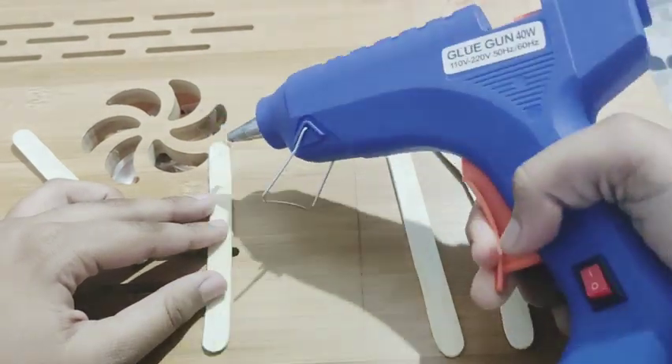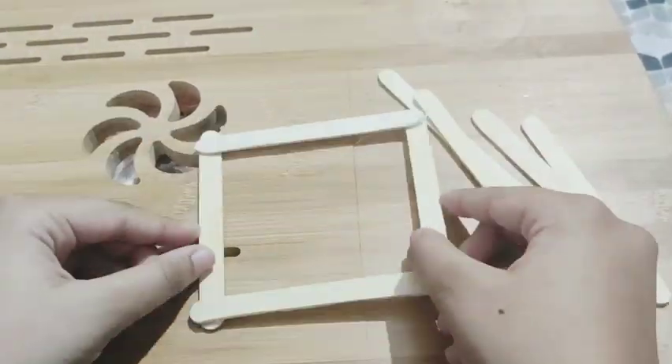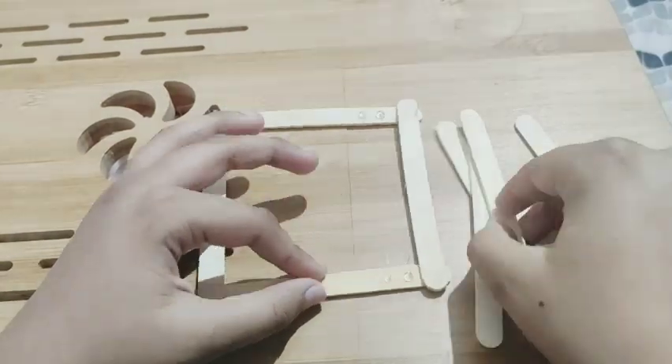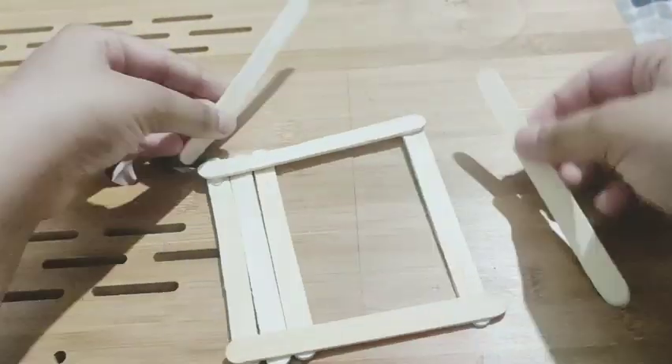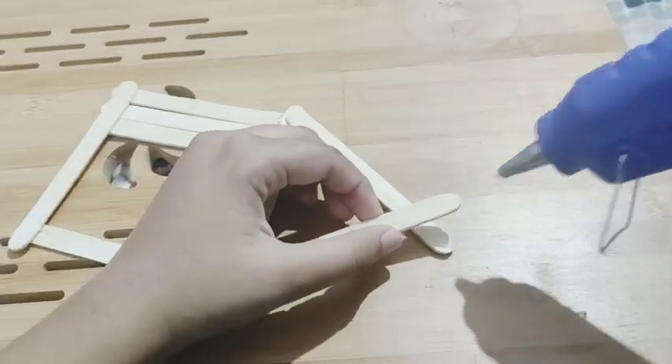Guys, I have heated the hot glue gun and now I am going to take a square of ice cream sticks. I am going to make a square of ice cream sticks and then a triangle shape on top, like a home shape.